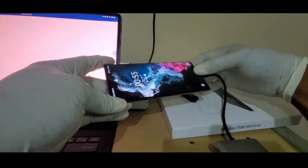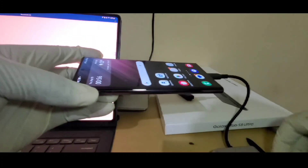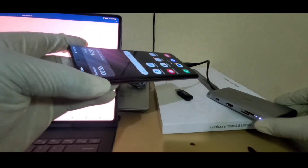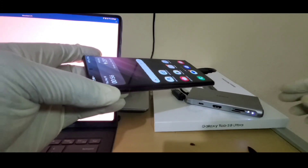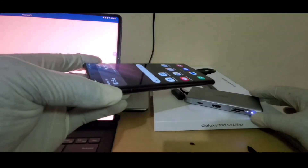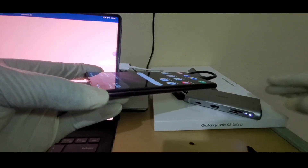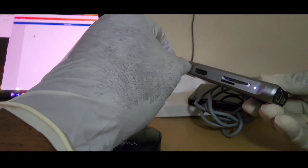So, if tablets are the future, and we are not getting extra ports, then we will have to improvise by investing in one of these hubs. There are an infinite amount of them available, so you can take advantage until the tech giants see the need and give us more ports on our devices. Please subscribe and let me know in the comment section what you think. Peace out.